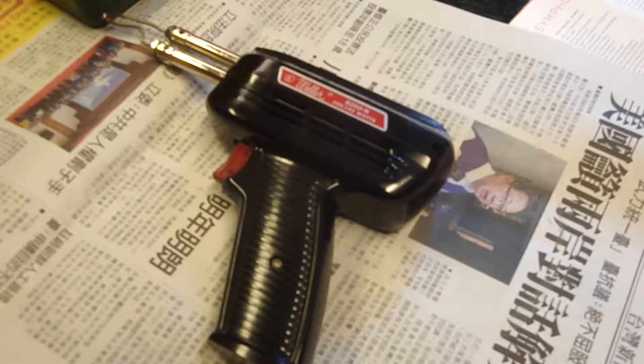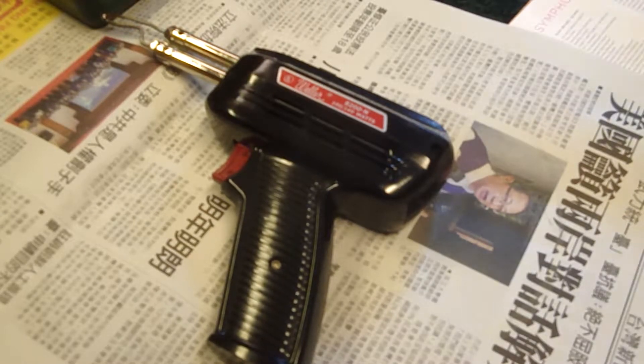Hello, David here and the project for today is replacing the soldering gun tip on our Weller 8200 soldering gun. It's a 100/140 watt soldering gun. And before I get started, I have a public service announcement.